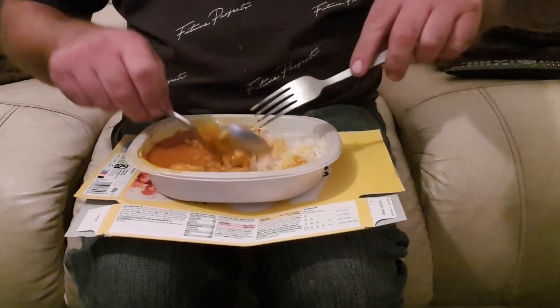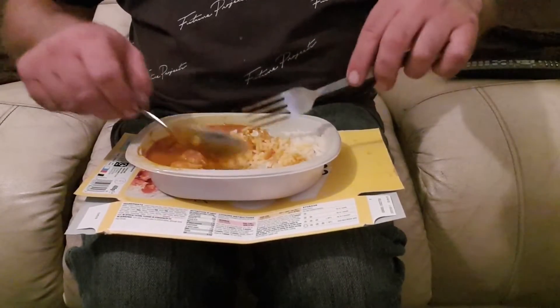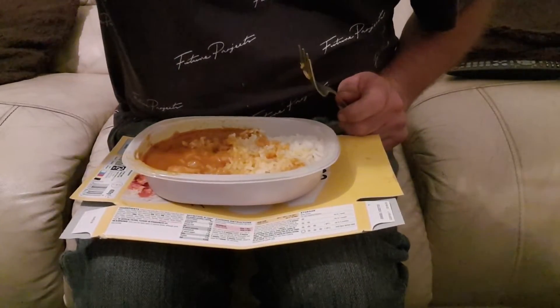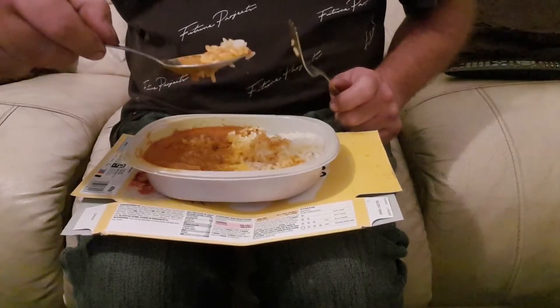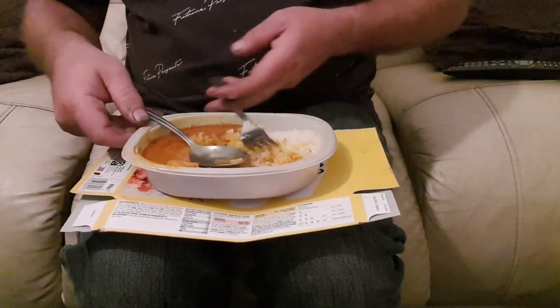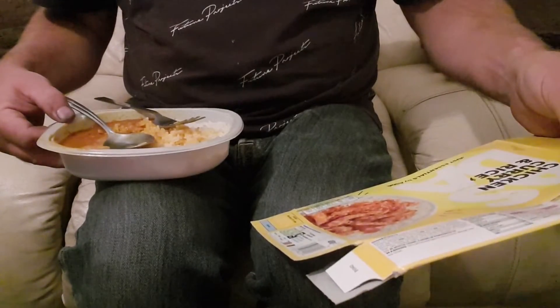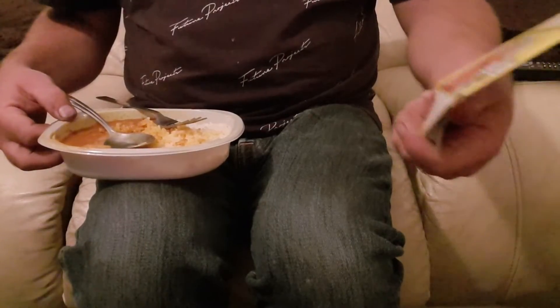It's quite toasty, it's very hot. So what does it say on the pack? Doesn't really say a lot, does it. Put your little traffic lights — got your figures there, you can read it.